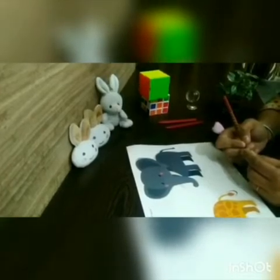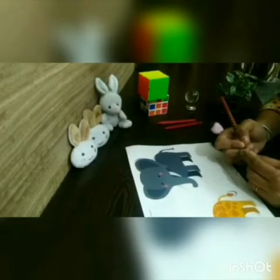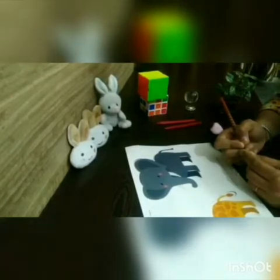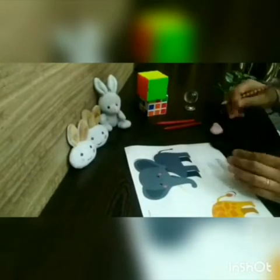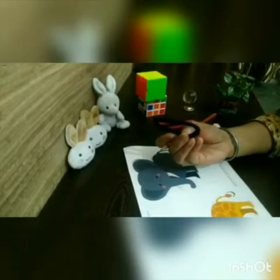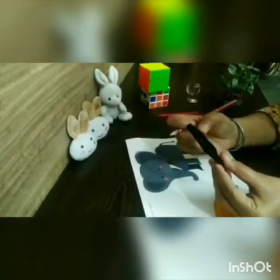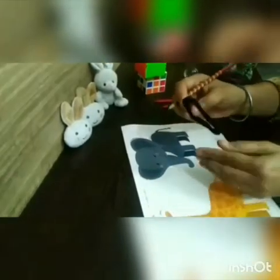Hey kids, are you ready to learn? Let's start. The first trick is 'Keep it in Place.' We need a rubber band for this technique. I keep the hairband on the table and keep the pencil on it.